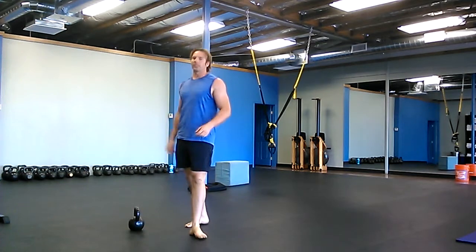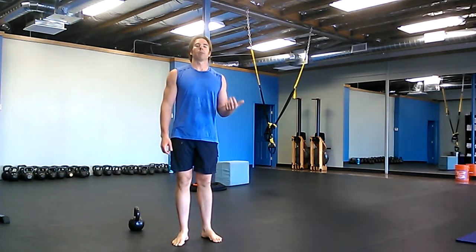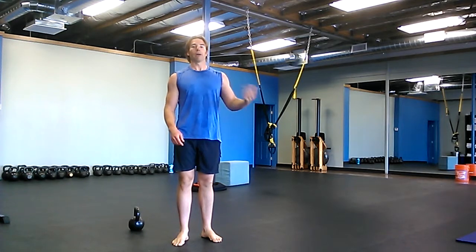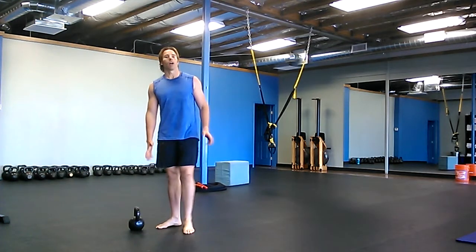Then do five one-legged deck squats. You can do this with or without weight. There are all kinds of different ways — you can go down on one leg and come back up on two, go down on one and come back up on one, go down on two and come back on one. Somehow, for some part of the deck squat, you're going to use one leg. With or without weight.